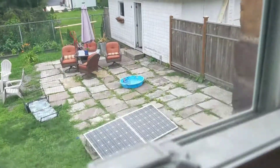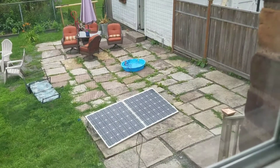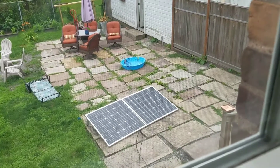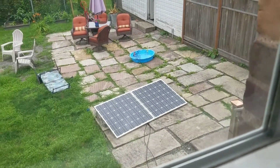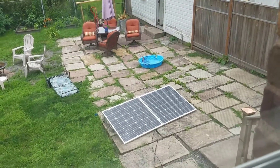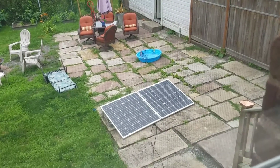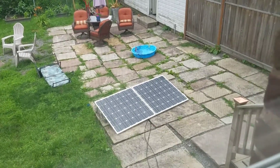Those panels folded up together weigh about 60 freaking pounds, but if you're just going to be somewhere for a few days or a week, it only takes a few minutes to set up. I've got it so it closes with the glass facing inward — the two panels close in on each other to protect the glass, keep dirt off, and also put them in the dark so they're not running off any ambient light.